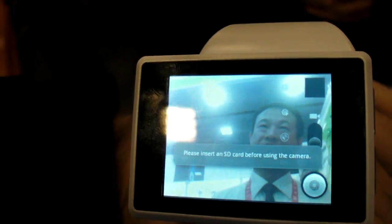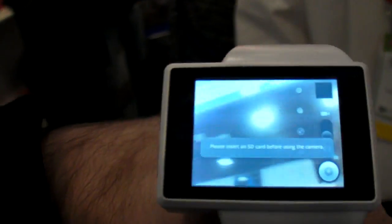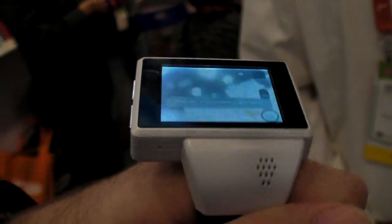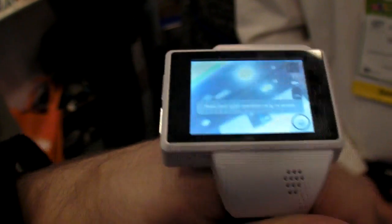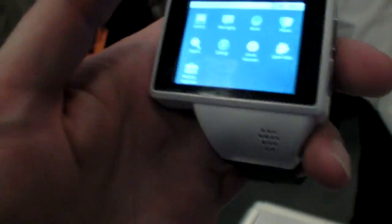You can video conference. Yes, we can do this — it depends on the software, not the hardware. There's Wi-Fi of course. Inside they also have an accelerometer, and compass, and GPS — A-GPS.